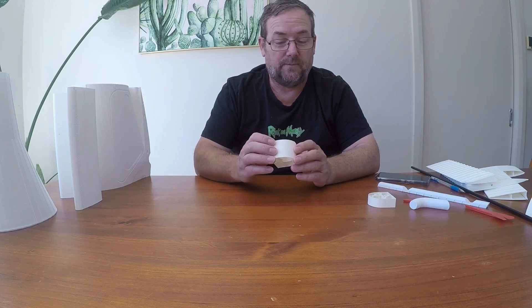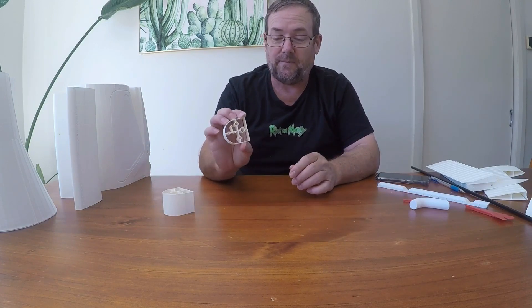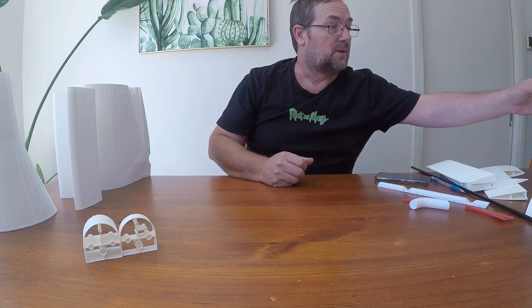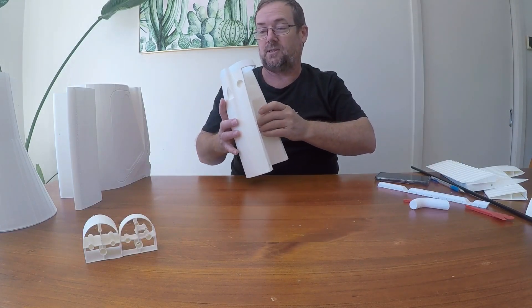I did a couple of those and they all came out quite good. That one's actually a 0.4, this one's a bit thicker — about 0.8. There is a subtle difference you can see. From there I moved on to some of the other components and started printing the fuselage next.